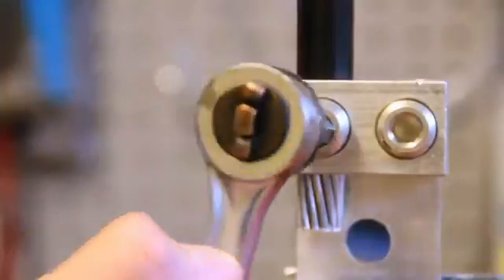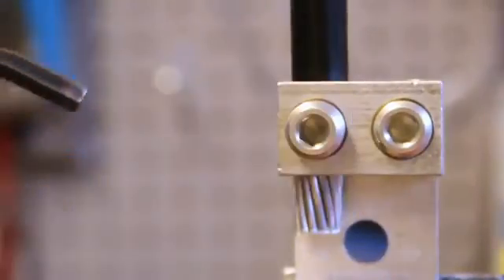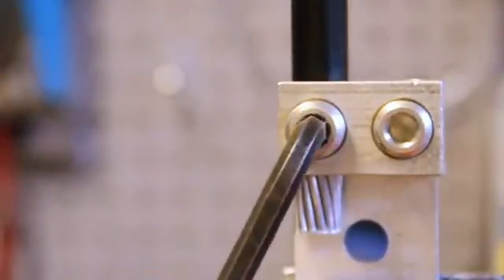So why should you use a torque wrench? It's estimated that less than 10% of linemen, contractors, and installers actually use a torque wrench when terminating mechanical connectors. Many use a crescent wrench, ratchet wrench, pliers, or just about anything they've got lying around that will enable them to do the job quickly and easily.